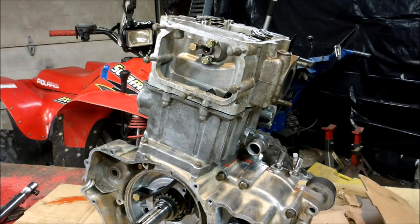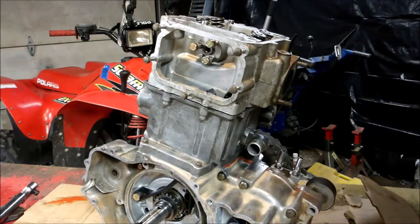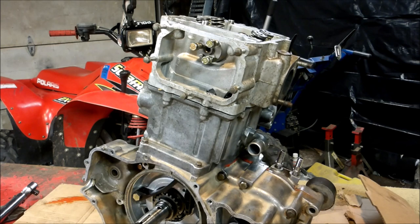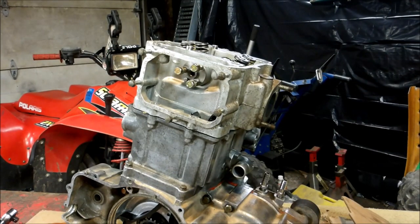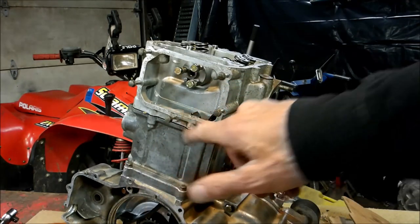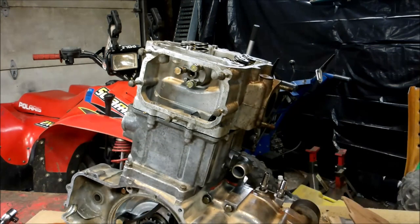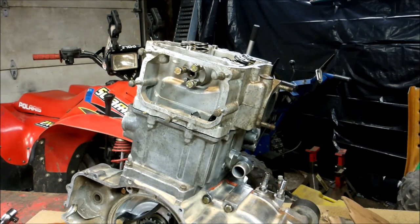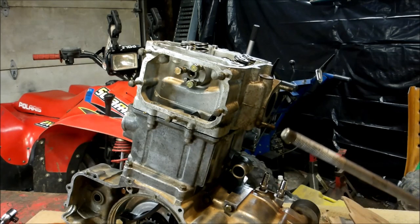Now we're going to have to go through the torque sequence, which is a little crazy. If you subscribe to my channel and watch the video about installing a head, it'll go through everything I'm about to show you here. I'm just dropping the bolts in, I'm going to torque them down, put my chain on, and put my rockers on. Don't forget when you put these bolts on you want to dip them in oil. I've got some oil here to lube them.